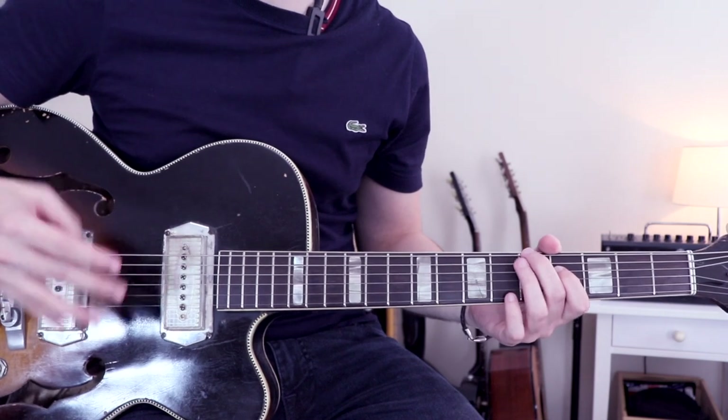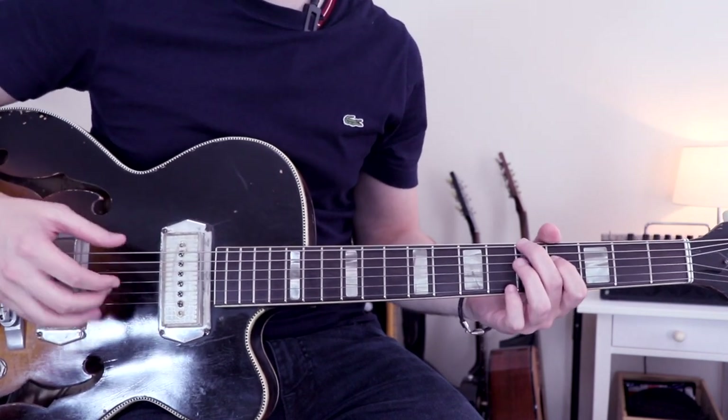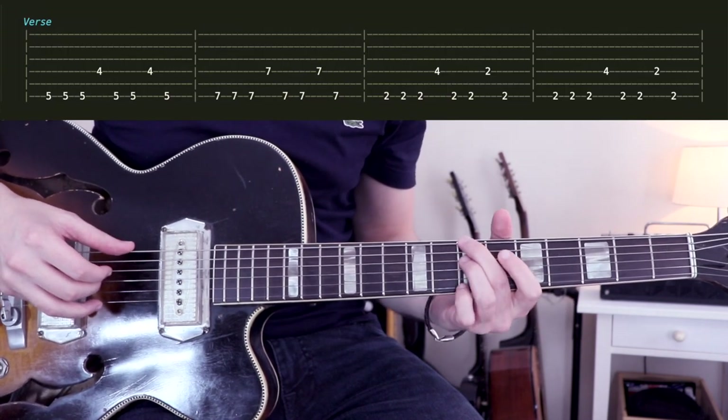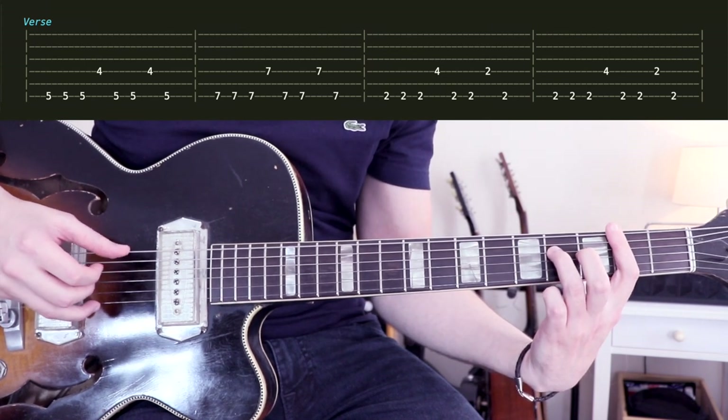So for the verse, we have four kinds of chords — but it's not really chords because we have only two notes. It's like that: 5-4, 7-7, 2-4, and 2-2.